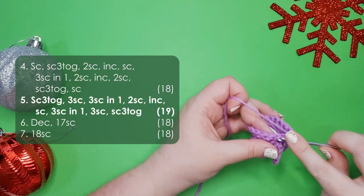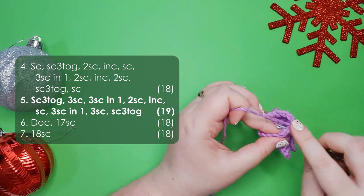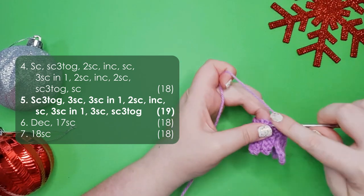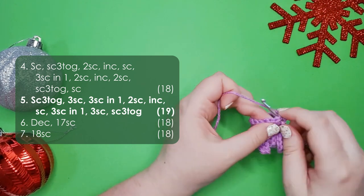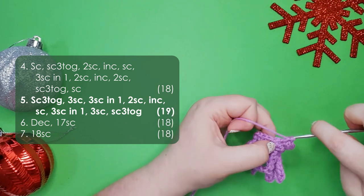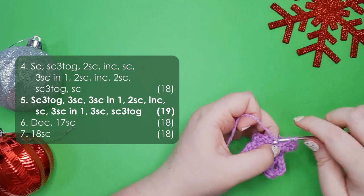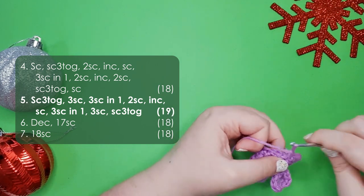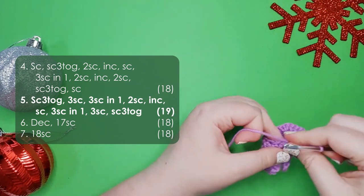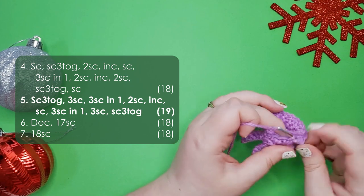Row 5 starts with a single crochet three together, then three single crochet, then three single crochet into the same stitch, two single crochet, three single crochet, and finally a single crochet three together.